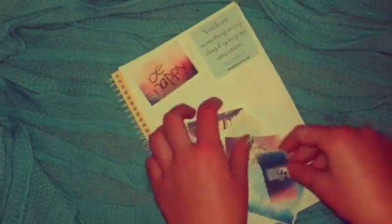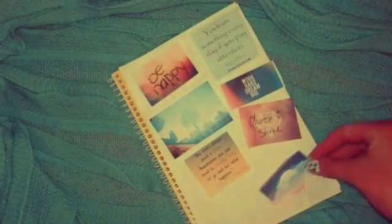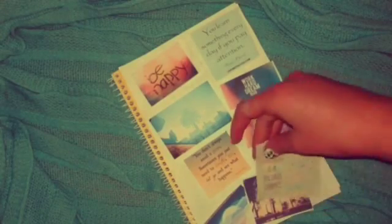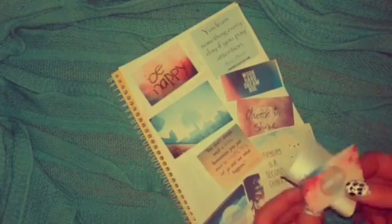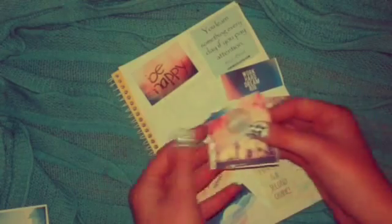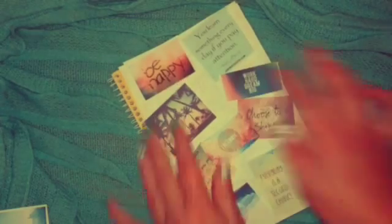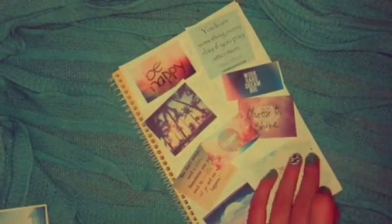Then I just printed off these pictures from the internet, just searching cool images, and just cut them all out. Then basically just arrange them in whatever position you want them to be. Then all you have to do is glue it down.